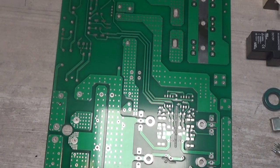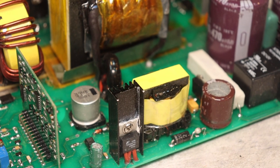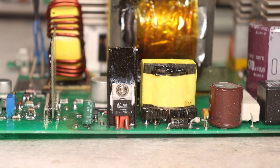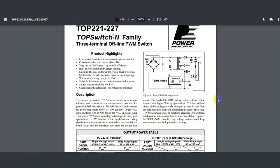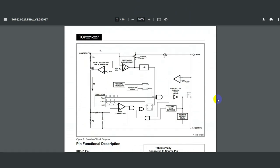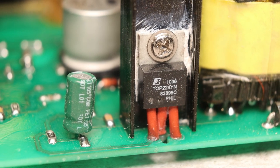I will say more — this is the Chinese Resanta or Telvin, only the auxiliary source in CONTACT is different. It is built on a specialized TOP224 chip. It is a 3-pin component in a TO220 package and is actually a ready-made solution for single-ended sources. Both the PWM and the power transistor and everything else are in this small micro-circuit similar to a transistor, so there are a minimum of external components.